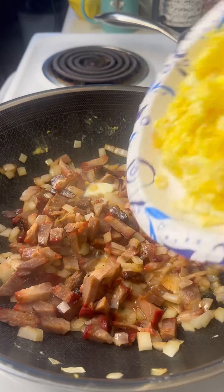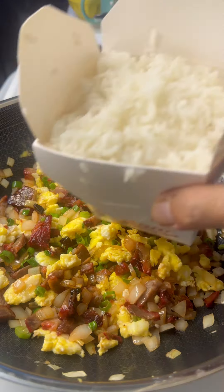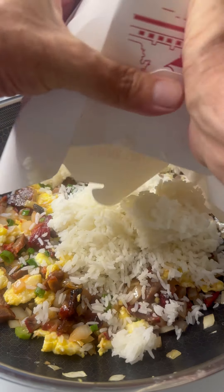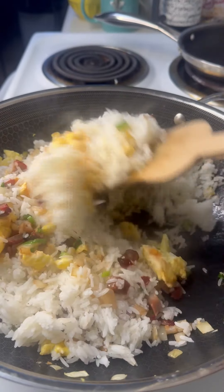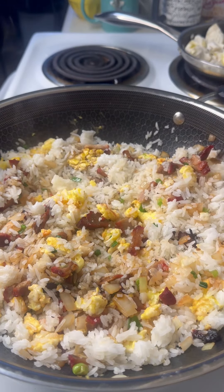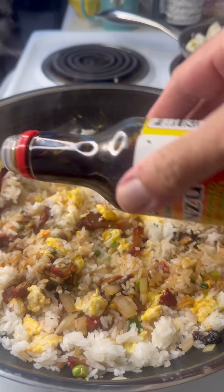We're going to go ahead and throw in our eggs, and I've got some green onions — I'm going to add some of those in. Give that a little toss. Like I said, I had this leftover rice, so I'm going to go ahead and pour that right in. Give that a little stir, start mixing it up. We want to get this all really well incorporated, and I'm going to flavor it — I just use a little bit of soy sauce, and I actually like to put a little ponzu in there too.